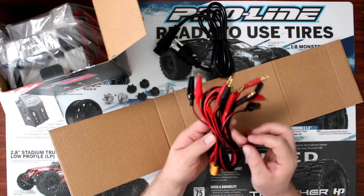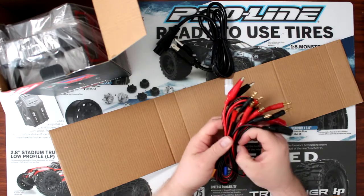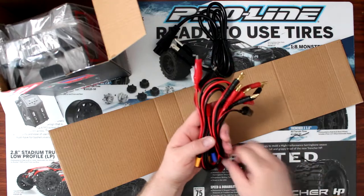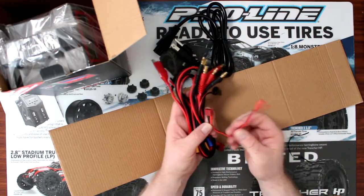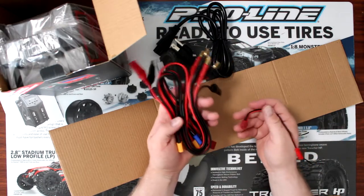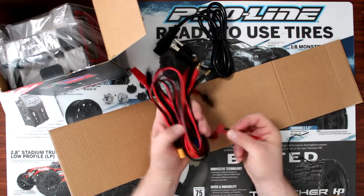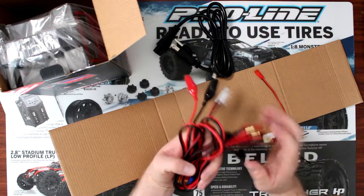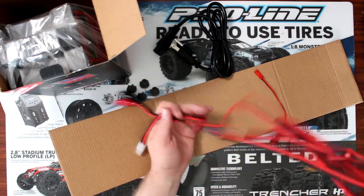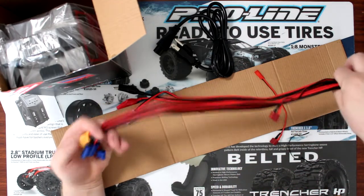One of the things they did do — sometimes what you can have, like this guy here, it gives you a JST but they put a Dean on the other side. Basically you use your Dean's lead to plug it in to be able to charge a JST. And the wires are fairly long — at least a foot.